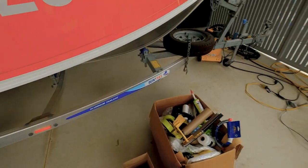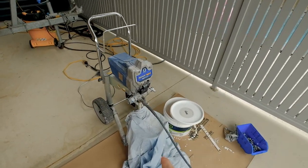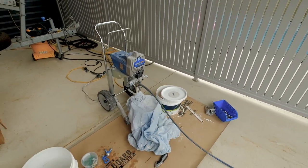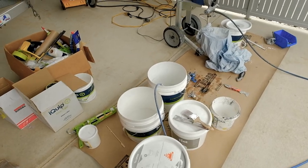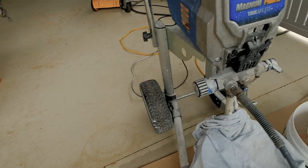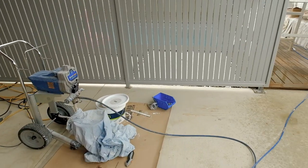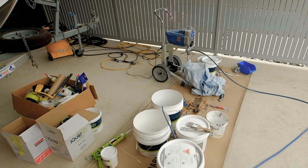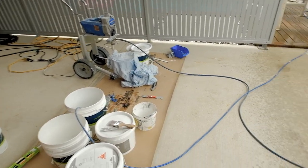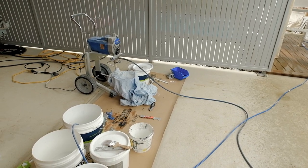A lot of people ask what to do between coats. I always cover the surface with a rag or sheet so I don't let any dust or sediment in. I submerge my gun in water between coats, and I also keep the machine under pressure in spray position. Because it's a pressurized system, there's technically no air getting in, so I have no concerns about paint drying in the lines. Leaving it for an hour or two to wait for a coat to dry is more than okay.